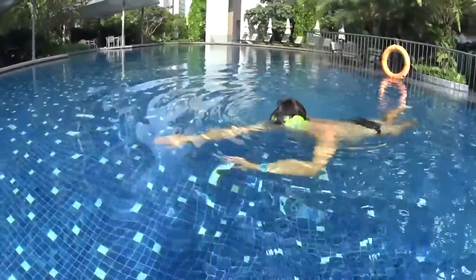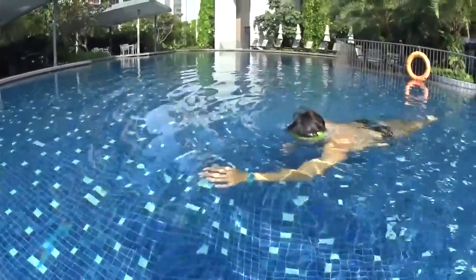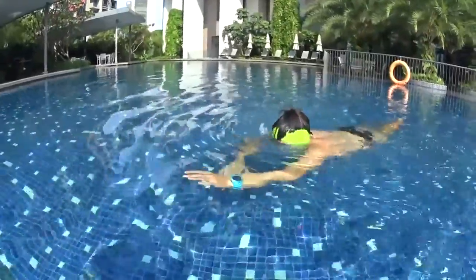Blow your bubbles for 5 seconds and kick with your legs. Take a deep breath and use your hands. Continue to swim blowing your 5 seconds bubbles. Go slowly and easy and repeat this non-stop.